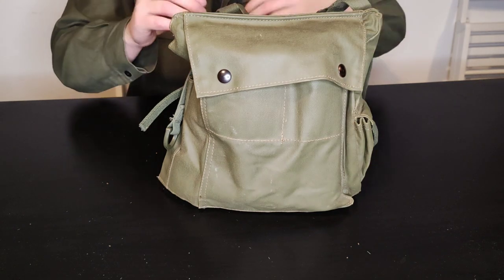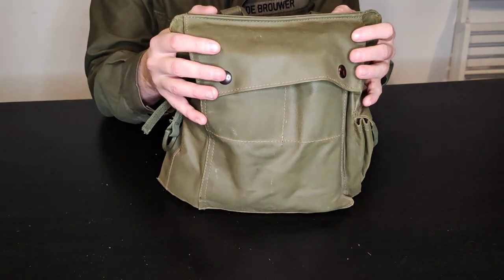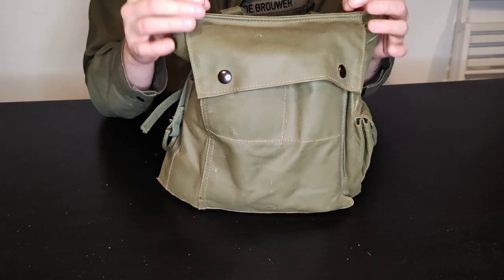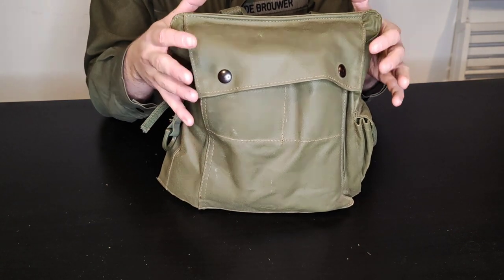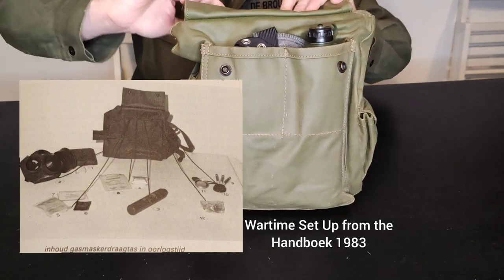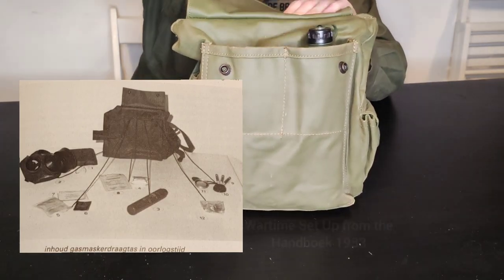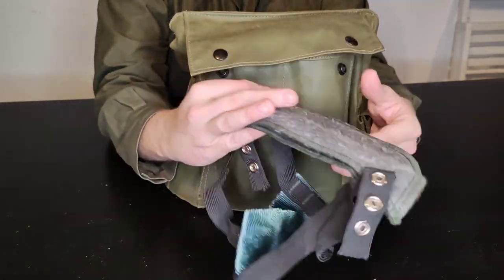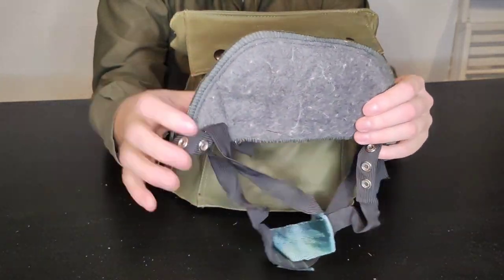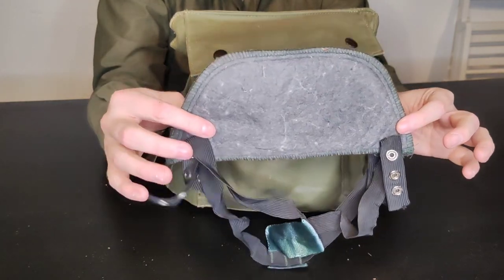This respirator bag is set up in what would be referred to as the peacetime setup, so it doesn't have everything in it that you'd be expected to carry in a wartime scenario. In the front pouch you have your mung cap, which is a sort of dust mask that we will also cover, as it is featured in the 1985 handbook.